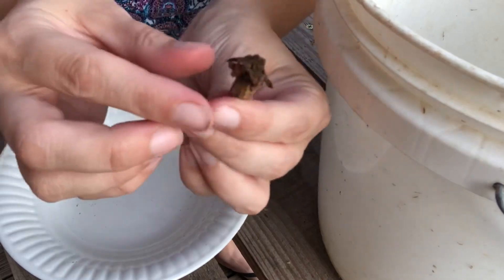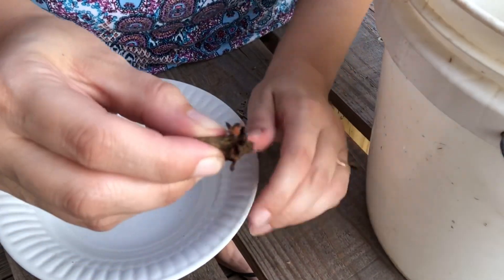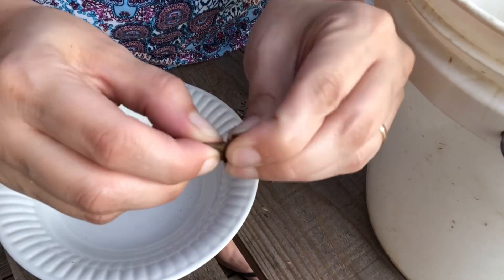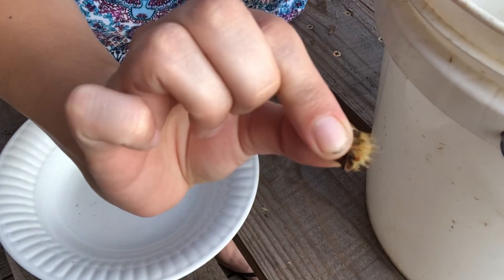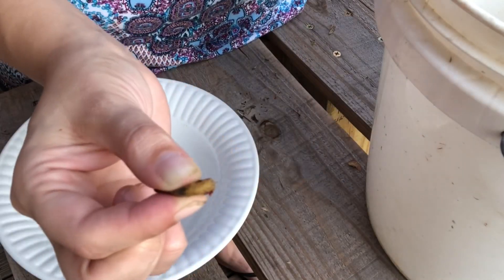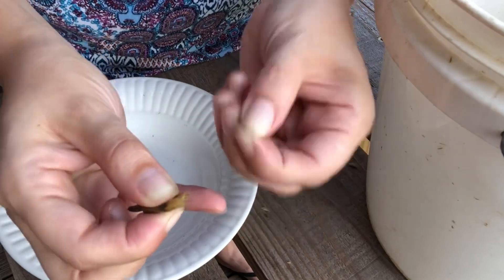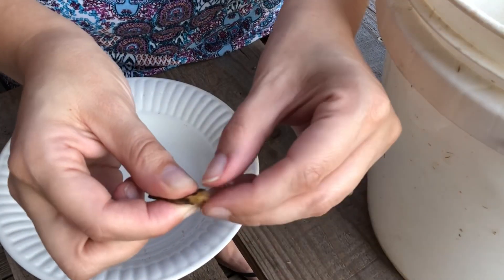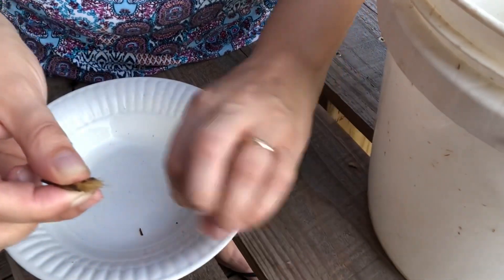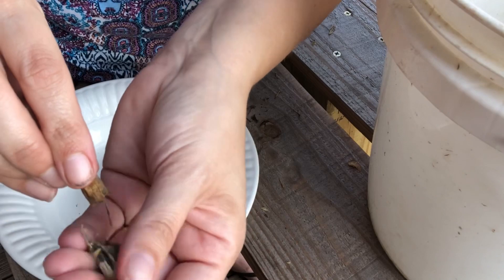Something I've figured out: if I hold the pod very firmly, I can pull the petals out and just leave the seed part. That cuts down on cleaning time. I've got most of the petals out, and then I can just pull the seeds out.